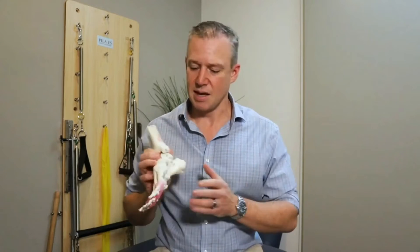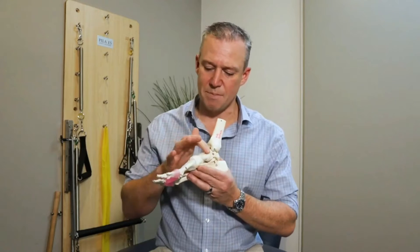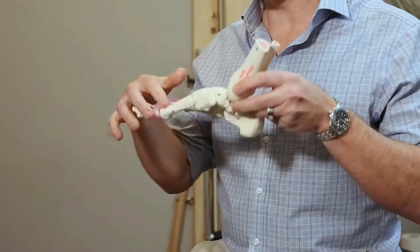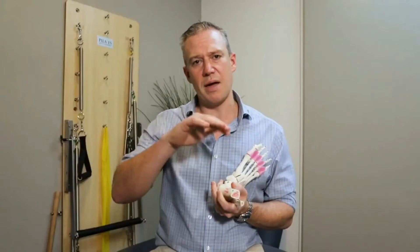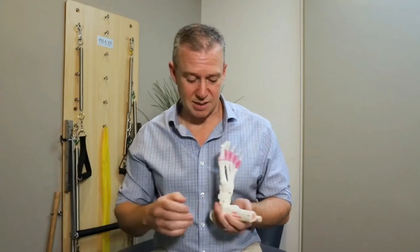First of all, it's important to understand what creates our arches, and this is a function of multiple things. First and foremost it's our bone structure, so if we look at our foot model here, how our bones all fit together in our foot is quite extraordinary, and that creates a natural arch. All of us are different — some have high arches, some have medium arches, some have low arches, some of us have no arches.